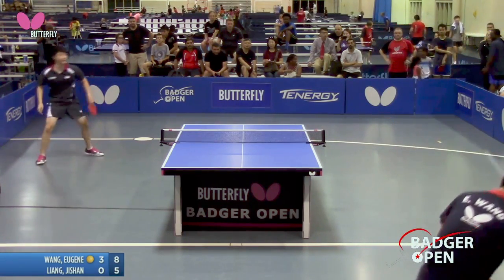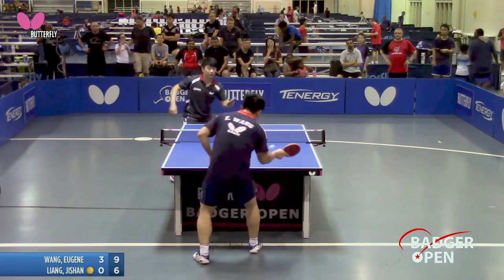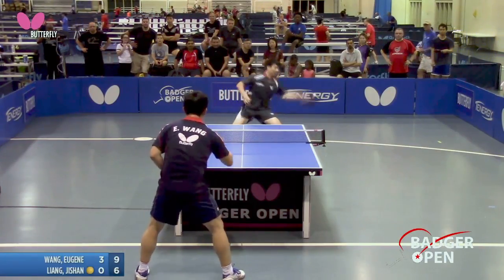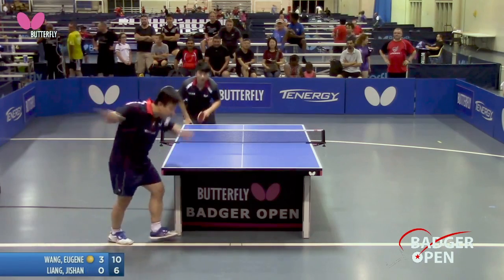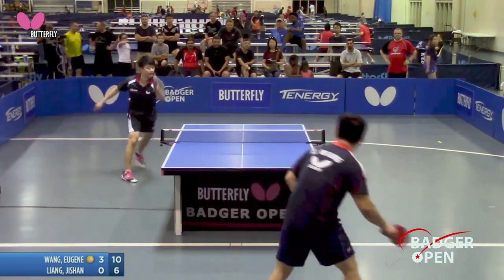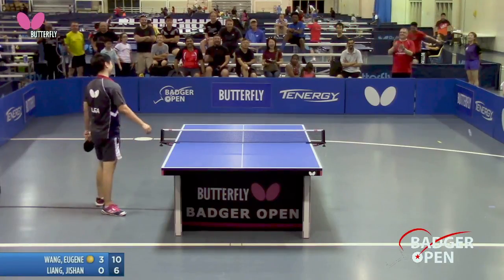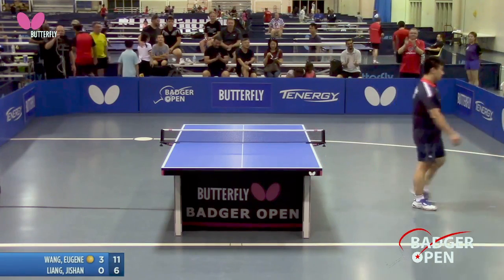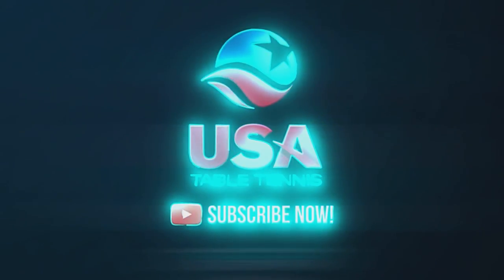I do like loop-to-loop. Match point, folks. Oh no, they're going to end it with the side-spinny thing — oh please! Ha ha ha, it's over! A deserving winner — we've got this year's winner, we've got the winner Eugene Wang, Dishan Liang second place. 5,000 for the winner, 2,000 runner-up.